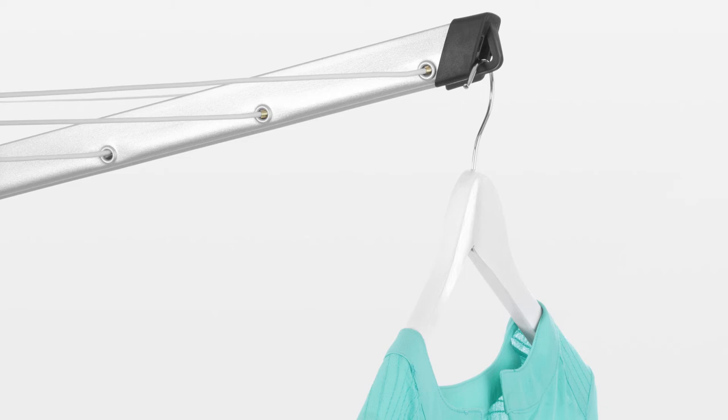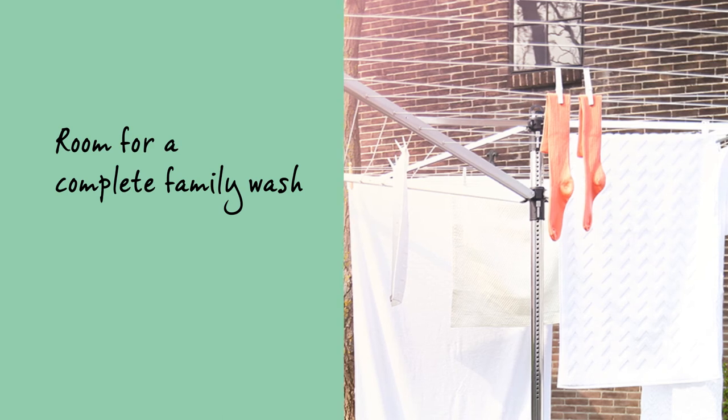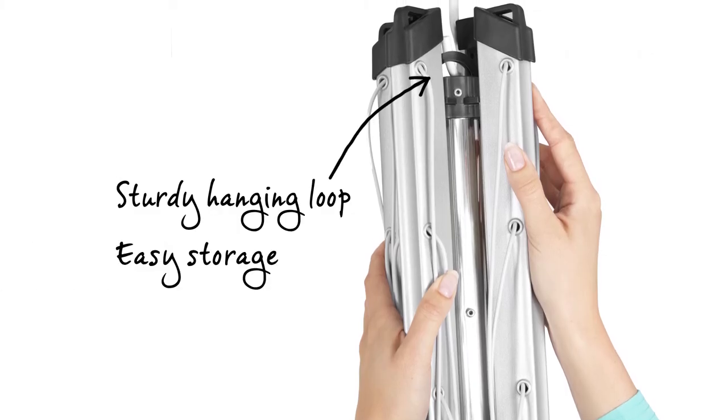All arms are fitted with special holes for clothes hangers, ideal for drying your delicate laundry. There is enough room for a complete family wash, and there is also a sturdy hanging loop for easy storage.